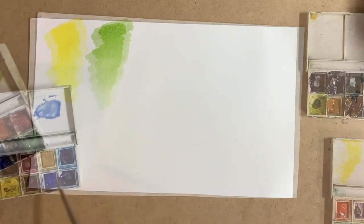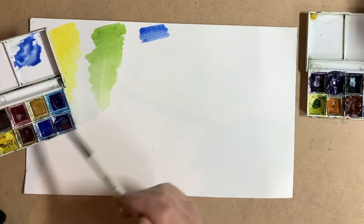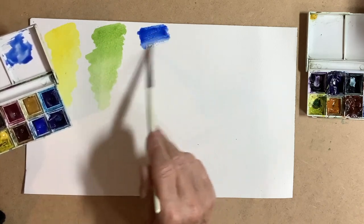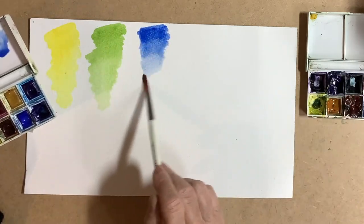As you can see here it dilutes down with water to a lovely pale colour. The blue I'm using mainly is cobalt blue. I will be using prussian blue for mixing some of the darker greens later on.